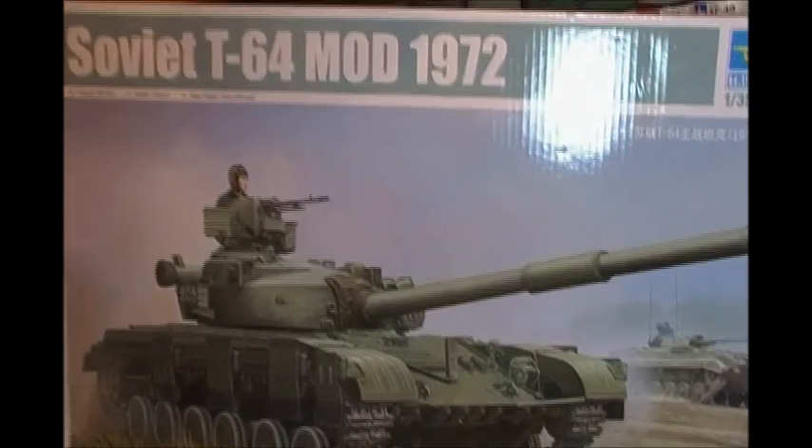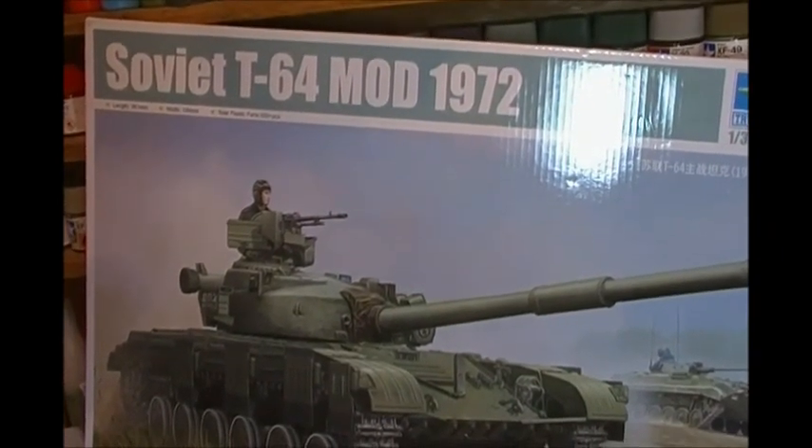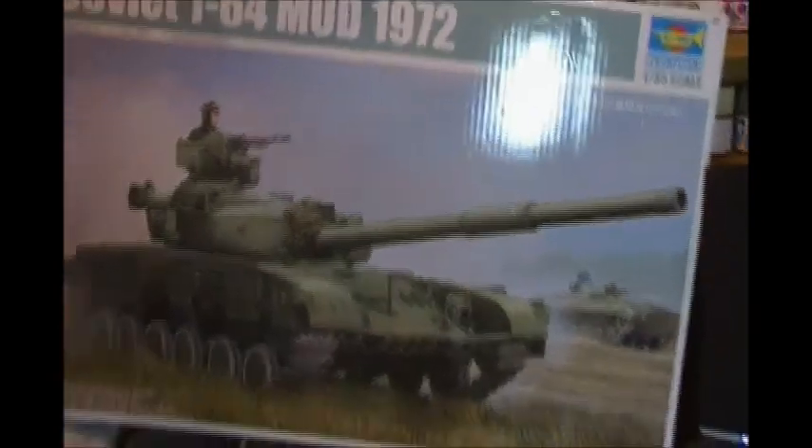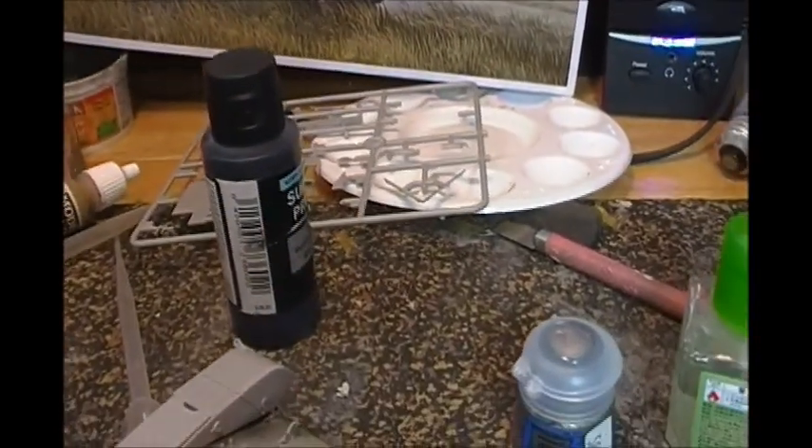Hey guys, Saturday afternoon and work proceeds on the Soviet T-64-72. There are a couple of gotchas on this kit that you really need to be careful on. I found that out the hard way.